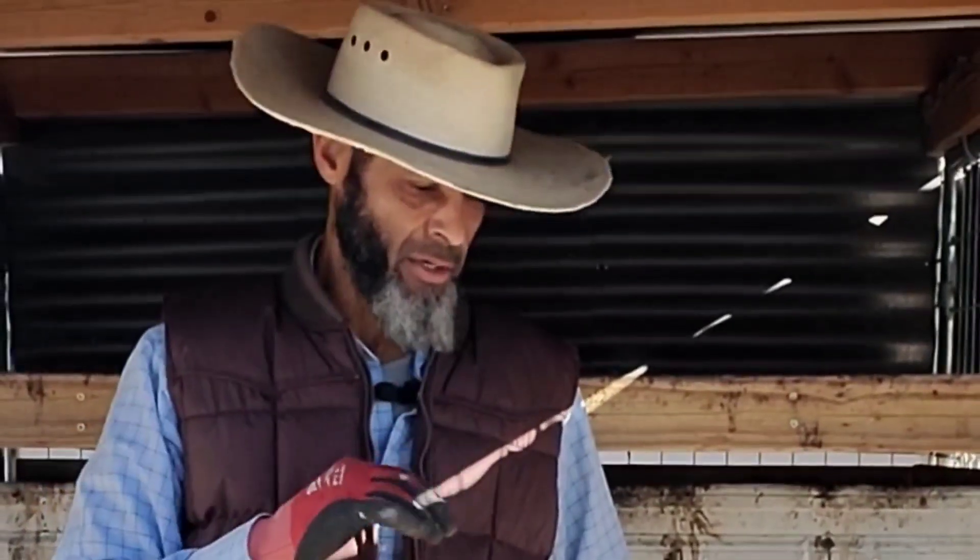One of the inspirations for the design of this particular coop was from a YouTube channel called Nature's Always Right. The guy's name is Stephen Cornett, and he's got a really good video on a chicken coop that he built. I really liked the design elements of that and wanted to incorporate some of them into this.